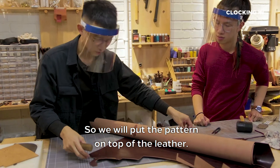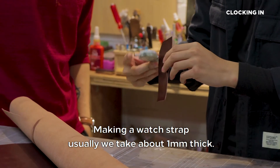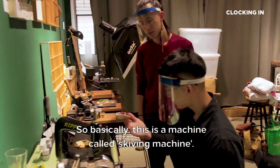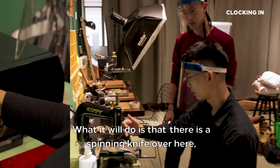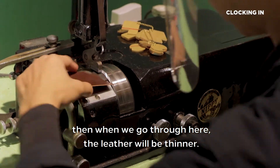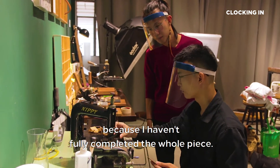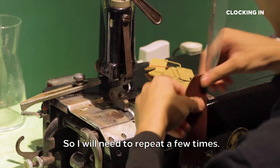So we will put a pattern on top of the leather, then I will just cut it off. Making a watch strap usually requires about 1mm thickness, so now I'm going to thin it, which is called skiving. This is a machine called the skiving machine. What it does is there is a spinning knife, and when the leather goes through here, it becomes thinner. So it's like you're flattening it. Yeah, you can see here it's actually thinner on this side, and here it's still thicker because I haven't fully completed the whole piece. I will need to repeat a few more times.